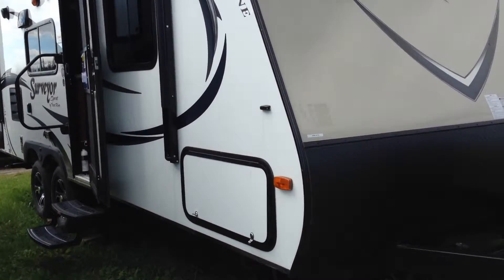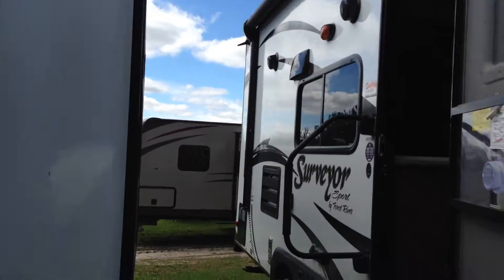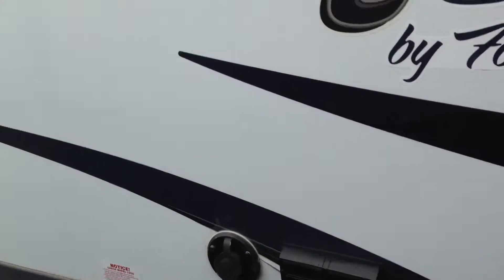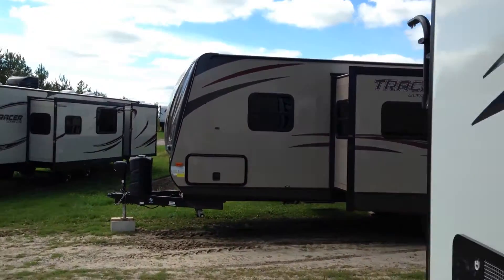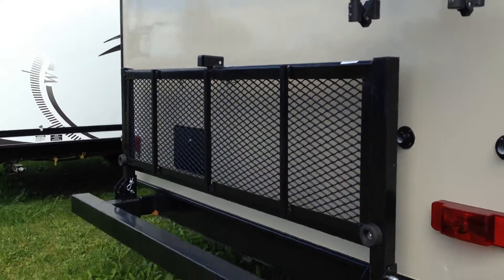There's a big storage door with lots of storage underneath the bed cabinet as well. It has exterior speakers and an addition for a television that you can clamp onto the side of the trailer, as well as exterior outlets. On the back of the Surveyor Sport, what's really nice is this bike rack here.